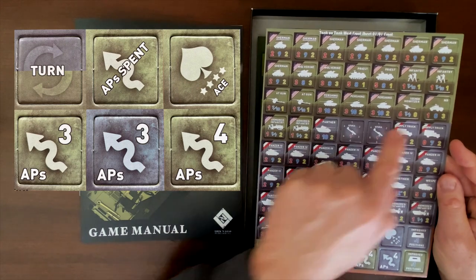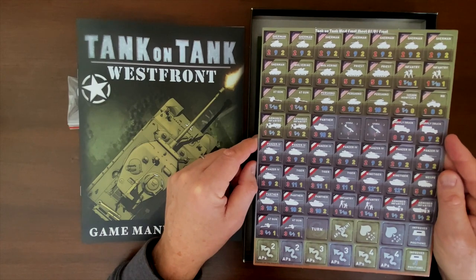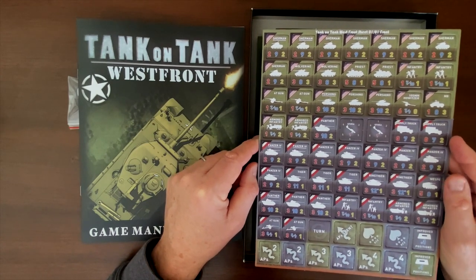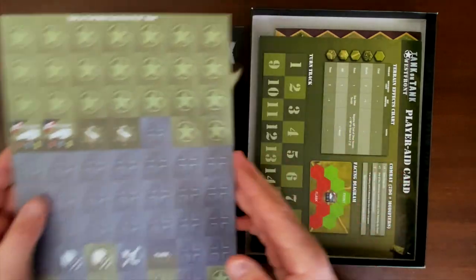We get tanks, infantry, anti-tank units, artillery, anti-tank guns, and armored infantry. So a good variety of units and capabilities here within a relatively straightforward rule set.